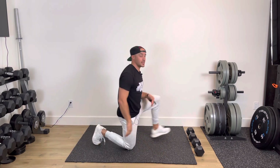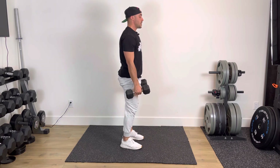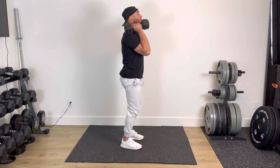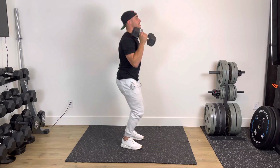Exercise number three, you're going to grab a light set of dumbbells and you've got clean and press. With your clean and press, you're going to sit the hips back, prop the dumbbells up to your shoulders, and then from here, drive with your hips, shoulders come overhead. It's down, back, up — one, down, back, up — two.